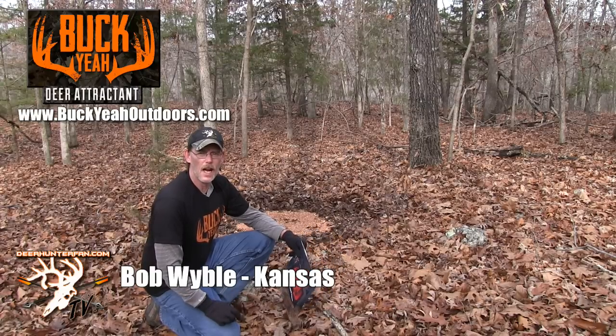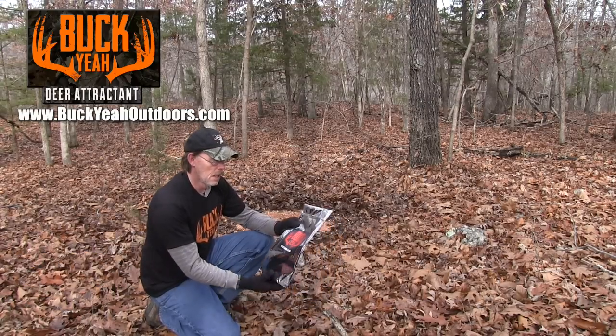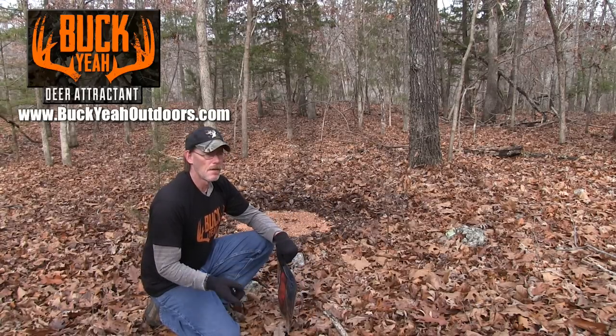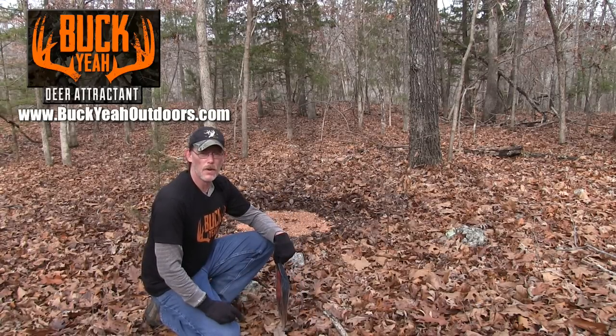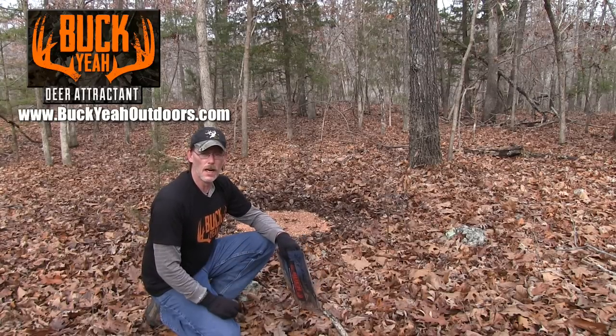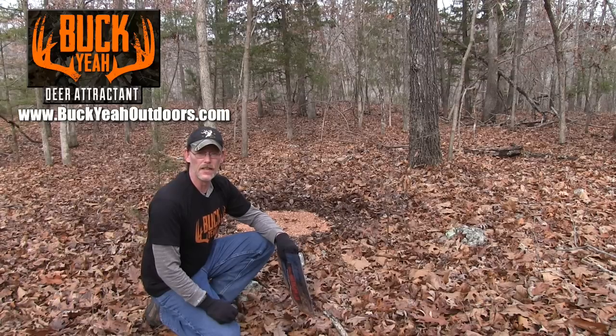I'm Bob Weibel with DeerHunterFan.com TV and I wanted to take a couple of minutes and show you one of the products that we use — it's Bucket Deer Feeding Mineral Attractant. I'm out here at one of Ridge Runner's Guide Service's properties, and this is the product that he uses to grow big deer and maintain a healthy deer herd.